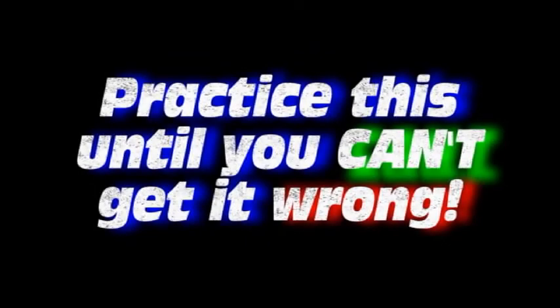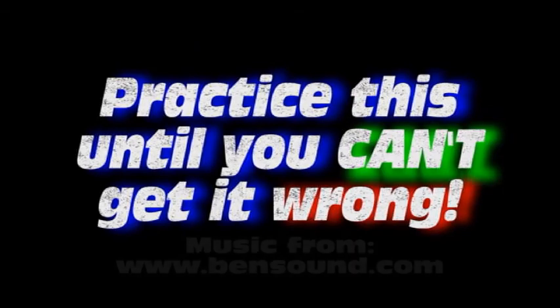Here we go with line 7. We'll see you next time.